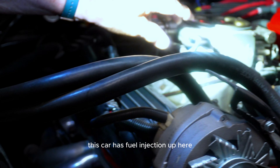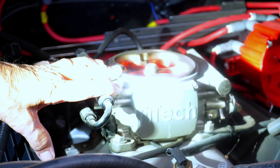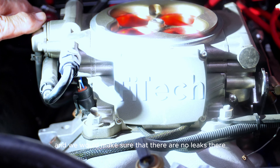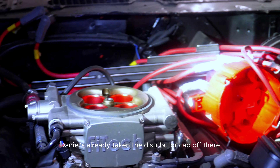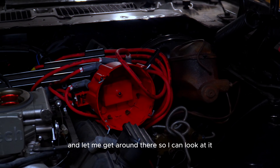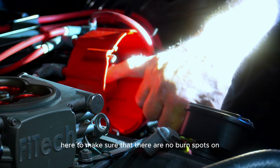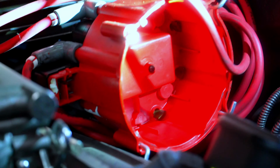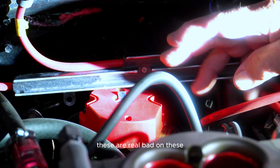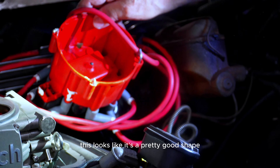This car has fuel injection, so we look at the fuel injection system right here — this is called a throttle body by Fitech — and we make sure there are no leaks. Daniel's already taken the distributor cap off — that big round red thing — and we're checking to make sure there are no burn spots on any of the contact points, and on the ignition rotor on the distributor to make sure it's not burned up. These are really bad about burning right through the center. This one looks to be in pretty good shape.